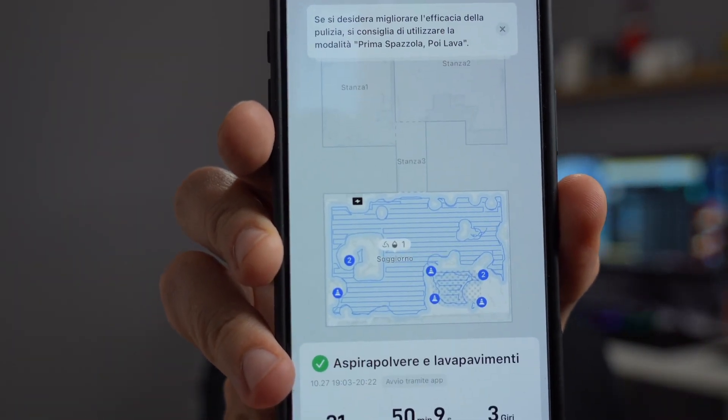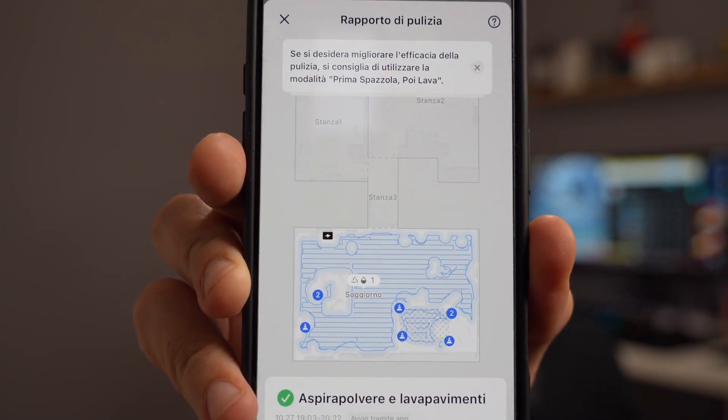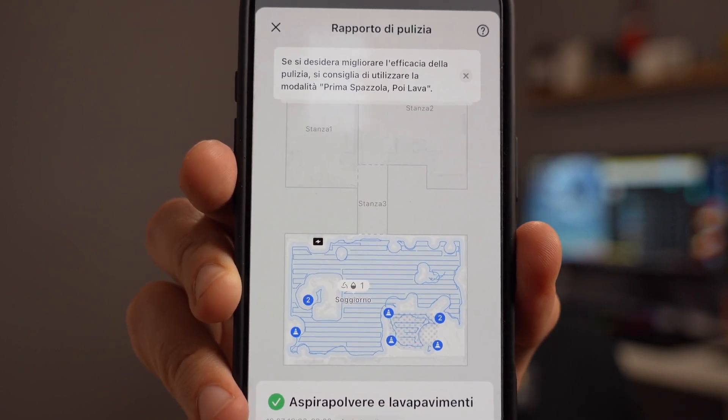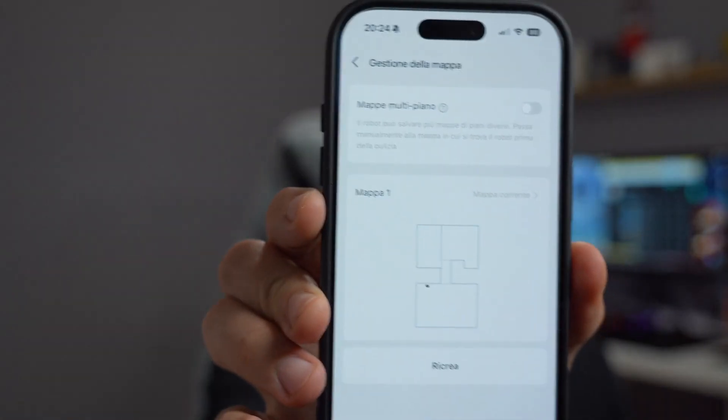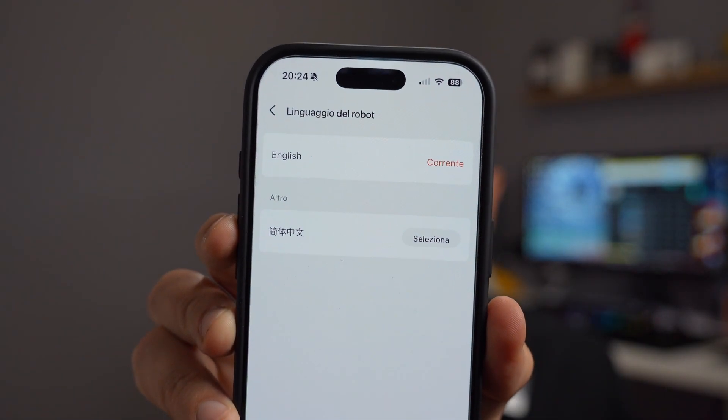Looking at the map, the robot covers all the areas we've designated. You can select a room, a specific area, or a rectangle that it will immediately clean, prioritizing the whole house, or apply different strategies for each room — from this point of view, there's nothing to complain about. The app also supports scheduling and managing multi-floor maps. I haven't had the chance to try the voice assistant yet, which is only available in English. It's important to remember that the robot doesn't have a lifting system for obstacles of three or four centimeters, but it still manages to get over small obstacles.